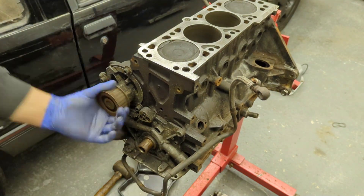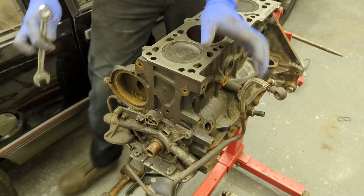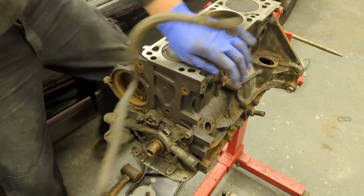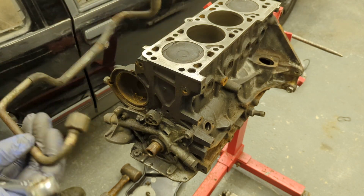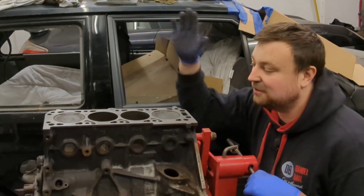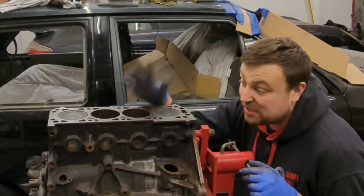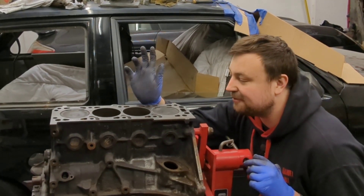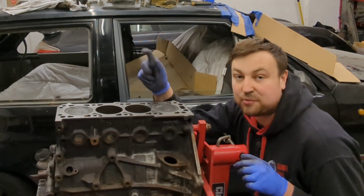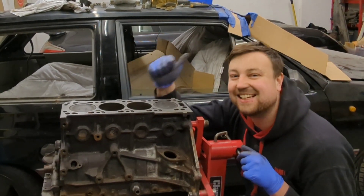All that remains is removing the rear timing cover, the water pump — which is very corroded — and finally the oil feed and the turbo line, which is going in the bin because of a jubilee clip that shouldn't be there. And there we have it — one C20 LET stripped down. I'm really pleased with it for the age of the engine; it's in really good condition and we can make a good motor out of this. Next episode: cleaning, painting, and maybe starting reassembly. See you later!